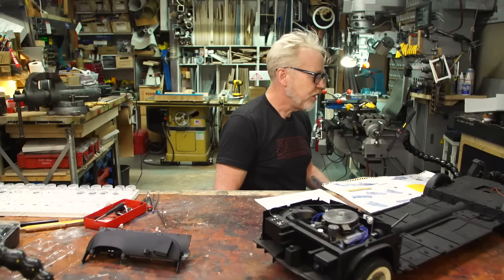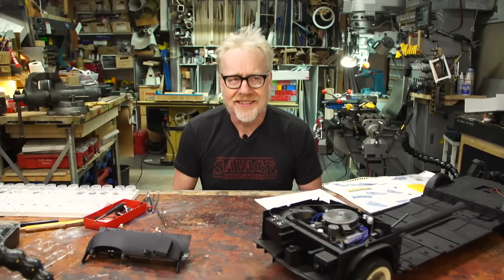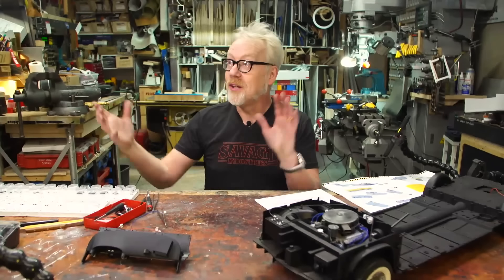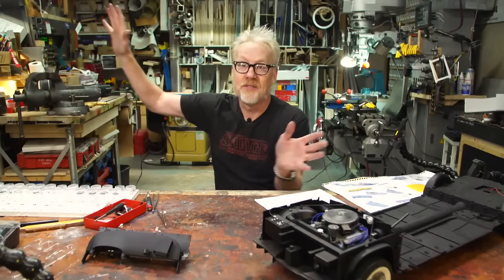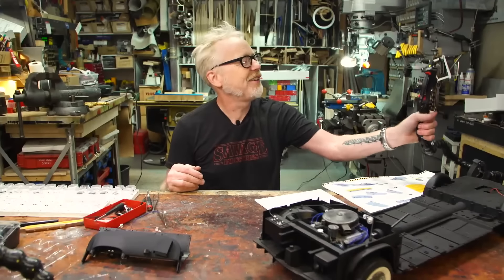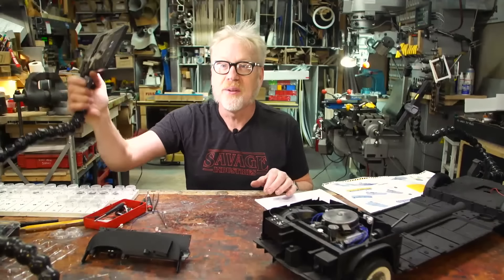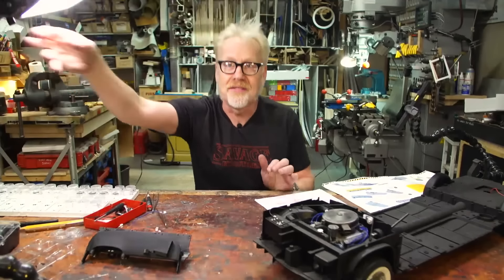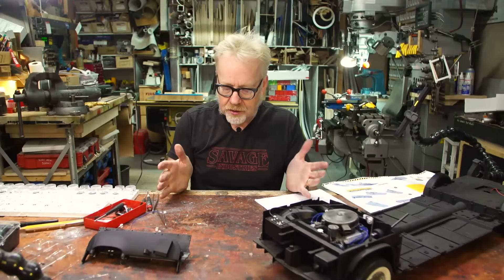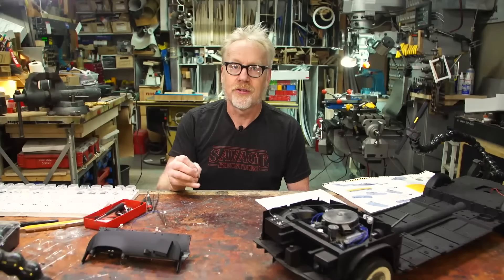Matt asks a shop lighting question: is there a good practice for spacing out shop lights across a ceiling? Adam's answer is that more is better. He's toying with expanding his shop space and lighting would be a key thing to tackle. When he built his current lights, he discovered he had not been working with enough light his whole life — having a bright light source to work with was a revelation.